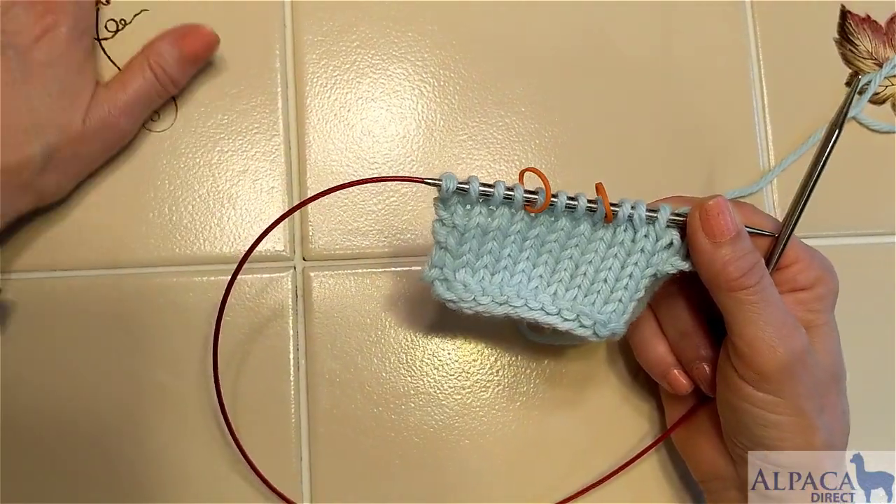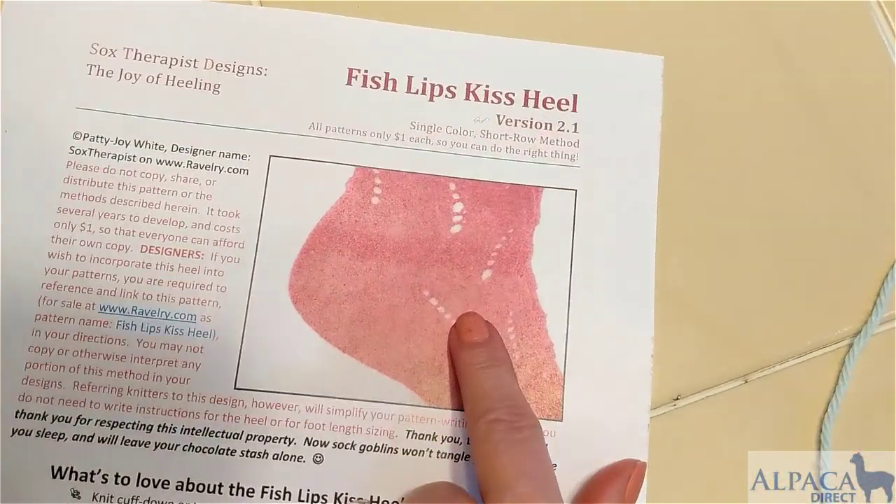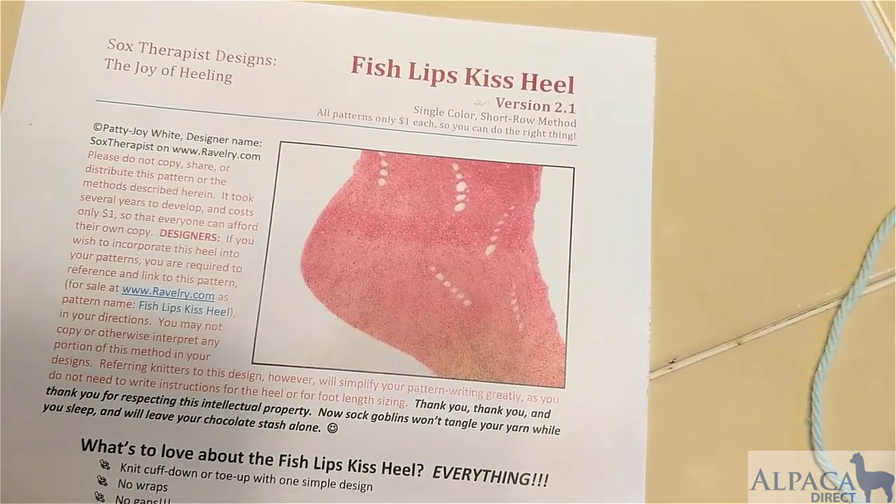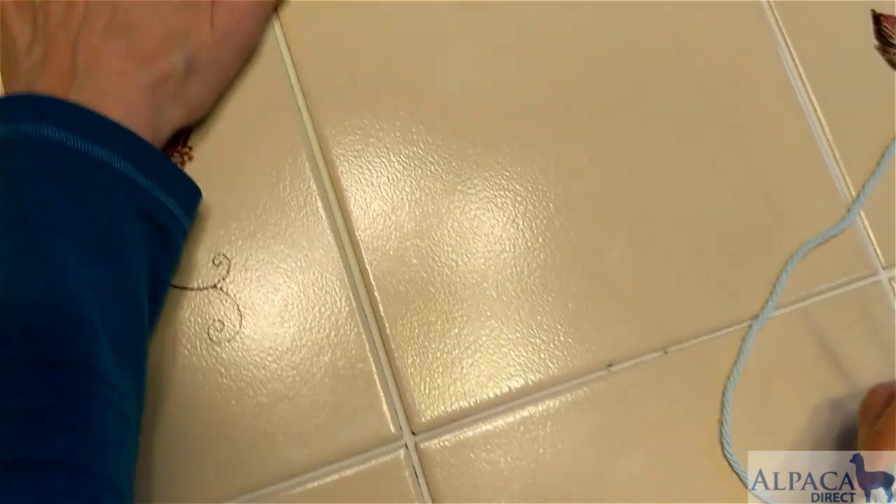This is the pattern I'm talking about — it's called the Fish Lips Kiss Heel and it's by the Sock Therapist. It costs $1 on Ravelry and it is a great way to do a short row heel.